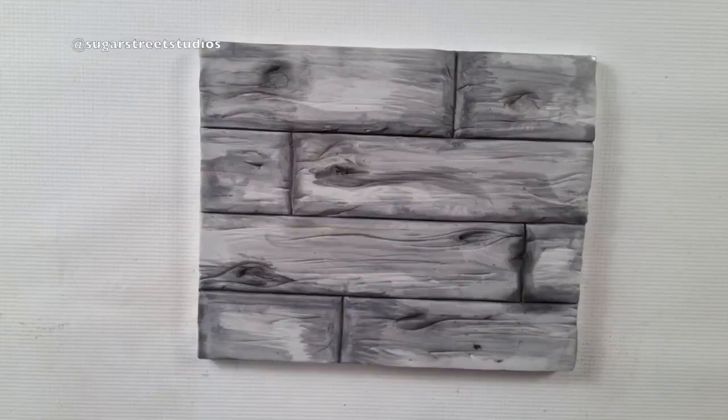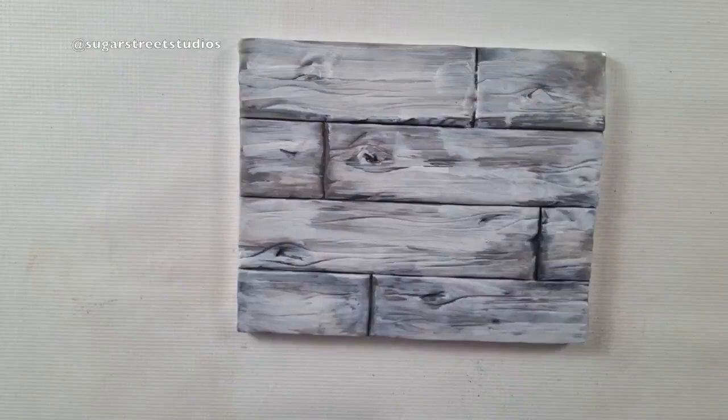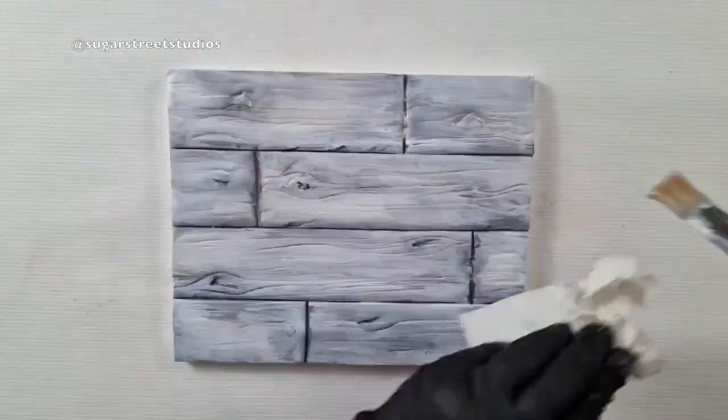Once you're happy with that, you can create a lovely whitewash over the top. Don't be too heavy-handed here — it's white petal dust and rejuvenator spirit or vodka painted over. This color will sink in, so you want to do it gradually and in stages. If you put too much on, you can always blot it off with a little bit of kitchen towel. Once it has settled, you can see that it creates this really lovely limed look.